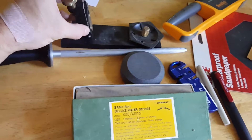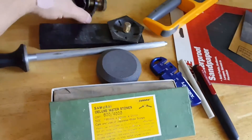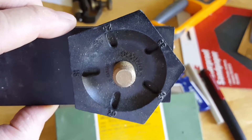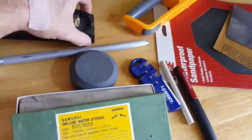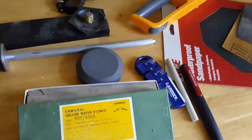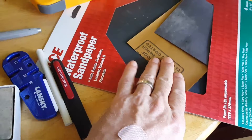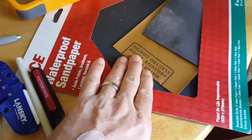This is an angle setting guide. Each of these little faces here each represent a different angle. You choose your angle — 35, 25, 15 — whatever your chisel or your plane chisel. You can set your edge, and you can do things like water stones. I've tried scary sharp method with the sandpaper. Works out really well, actually, for my chisels and the blades for my planes.